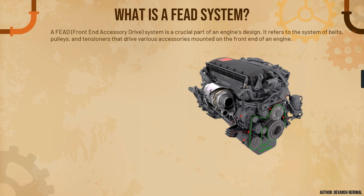A FEAD system stands for Front End Accessory Drive system. It is a very important part of an engine's design and it refers to the system of belts, pulleys, and tensioners that drives various accessories mounted on the front end of an engine. As you can see here, all these components comprise what is known as the FEAD system, which we are going to learn in the next few slides.